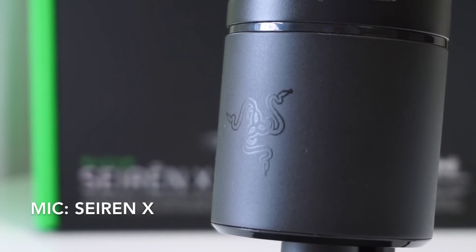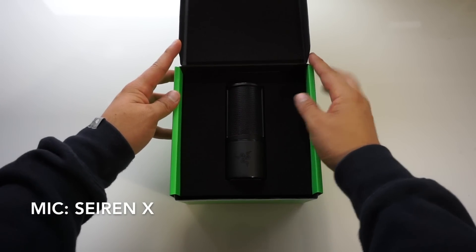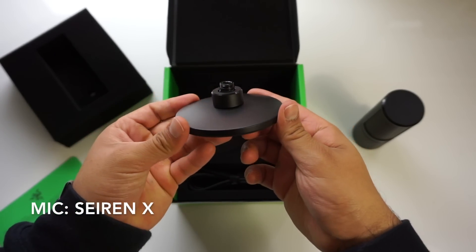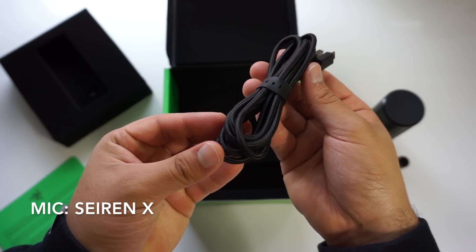Just like Razer's larger microphone, the Siren X comes packed in super dense foam that you could use as a carrying case if you're going to be traveling with it. Inside you'll find a microphone, a support rod, a braided micro USB cable, documentation, and the base. And the Siren X retails for $99.